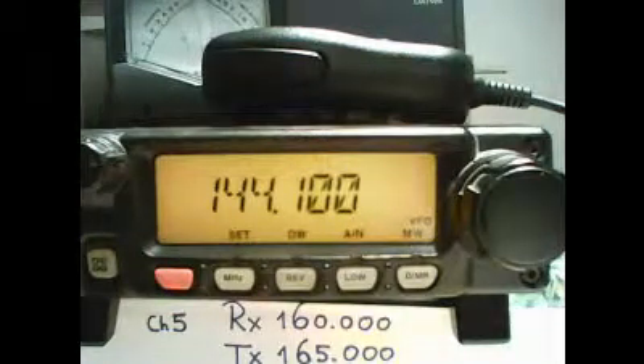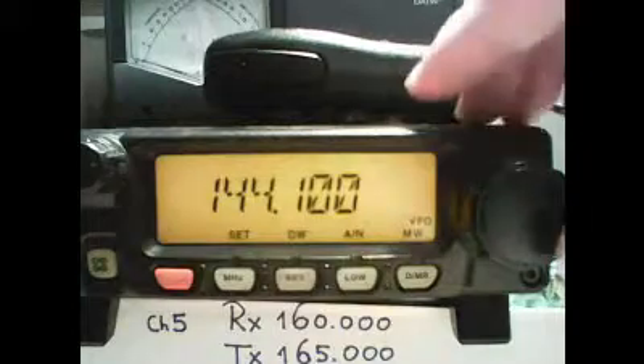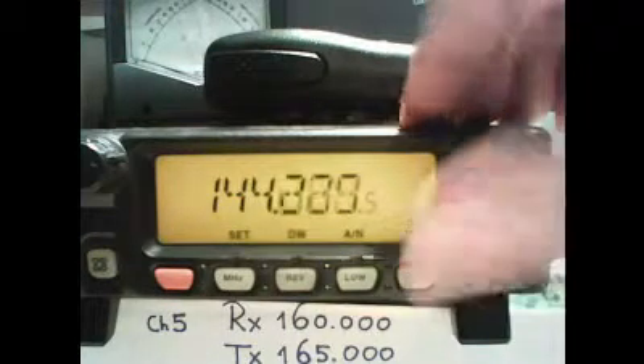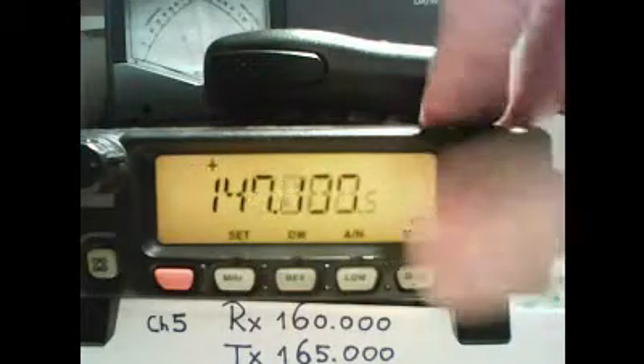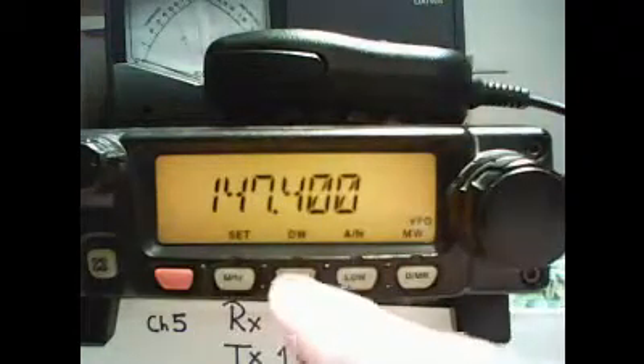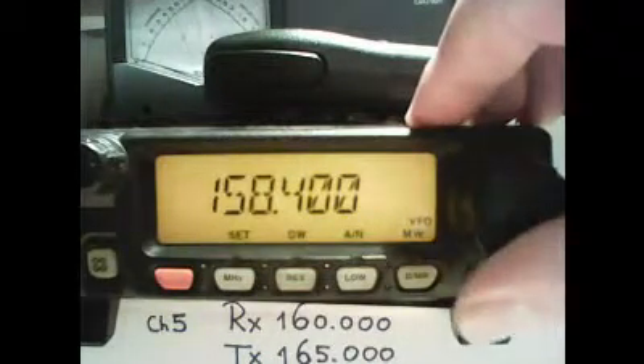Now we find the frequency on which we are going to transmit, which in our example is 160 MHz. To go there we can use the dial at the right side. To go a little bit faster we can touch the MHz and then we quickly move to 160.